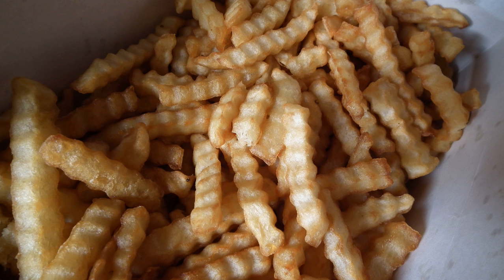If the potato is turned 90 degrees between cuts, the result is waffle fries. Potato chips with a waffle fry cut, however, are more properly characterized as lattice cut chips.